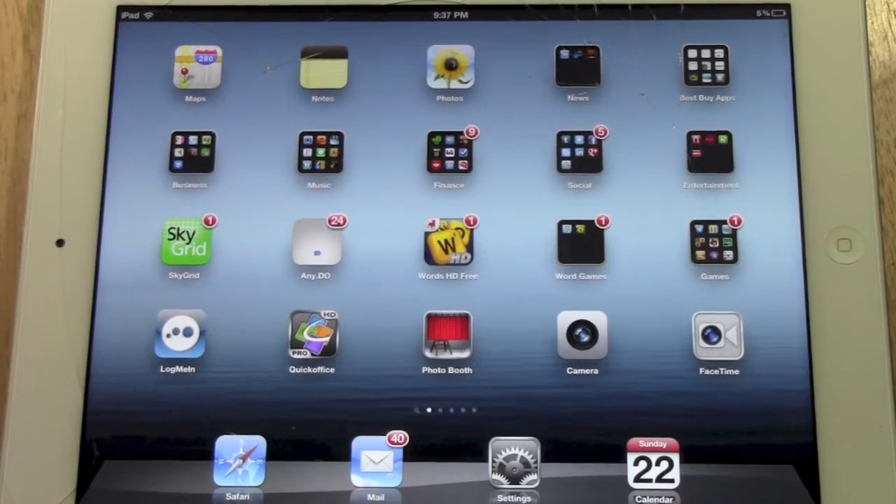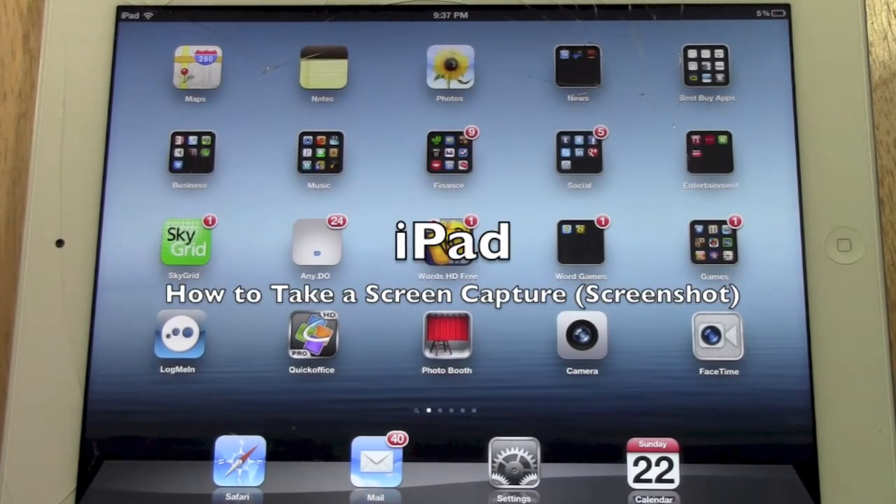How's it going out there? Welcome from H2 Tech Video. Today I want to show you how to take a picture of your screen on the iPad.